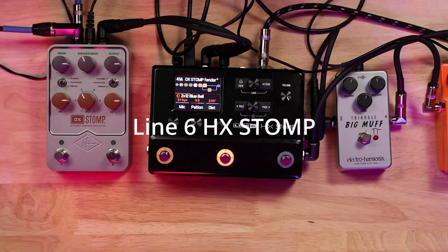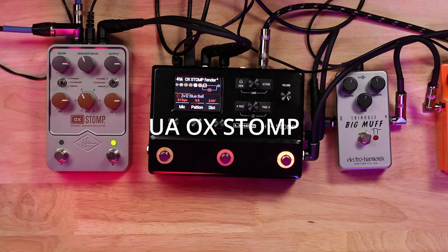I'm going to do it one more time. Alright, now I'm going to put the Big Muff on.